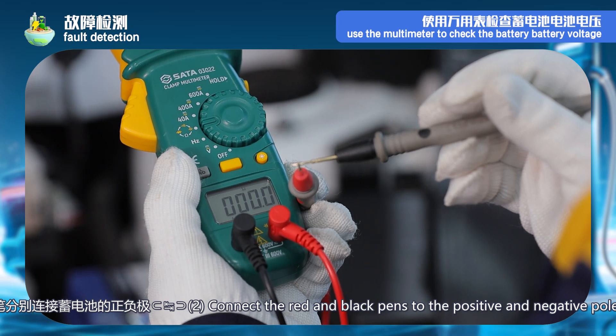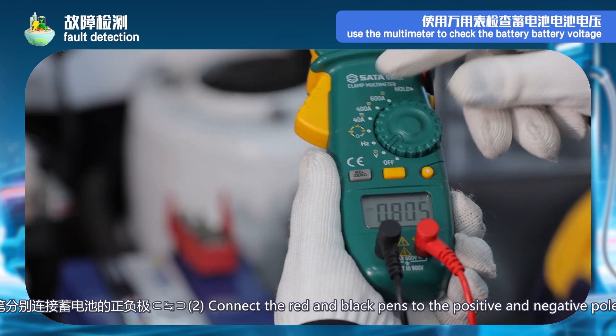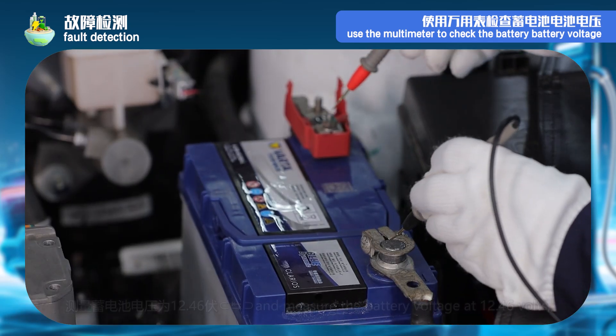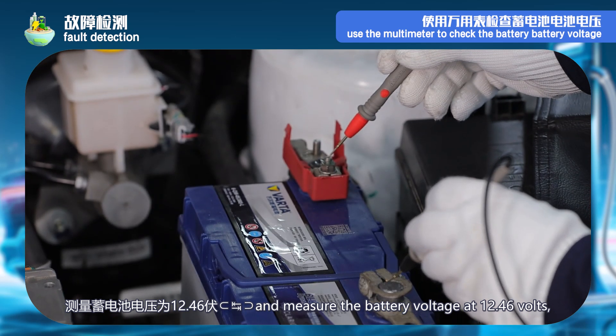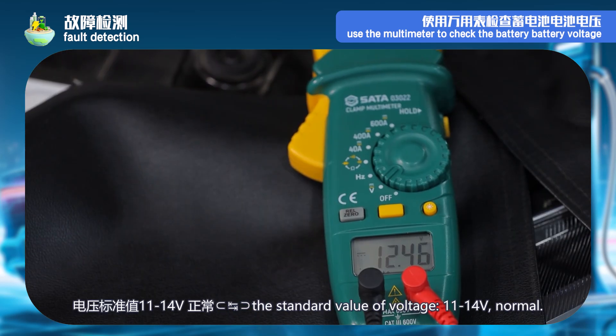Set the multimeter to voltage. Connect the red pen and black pen to the positive and negative terminals of the battery respectively, and measure the battery voltage as 12.46 volts. The standard voltage value is 11 to 14 volts — normal.